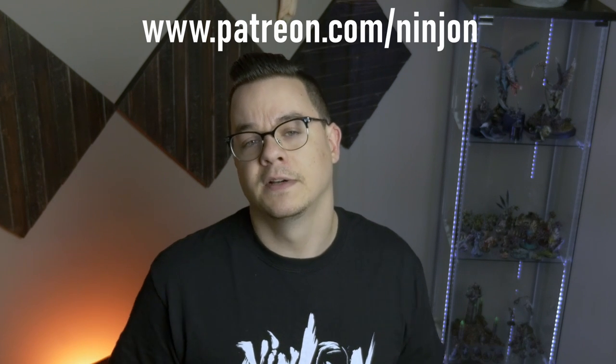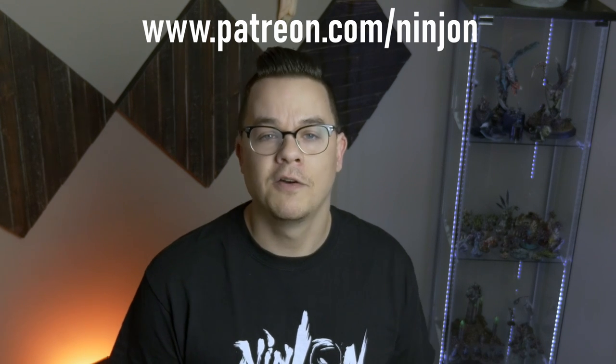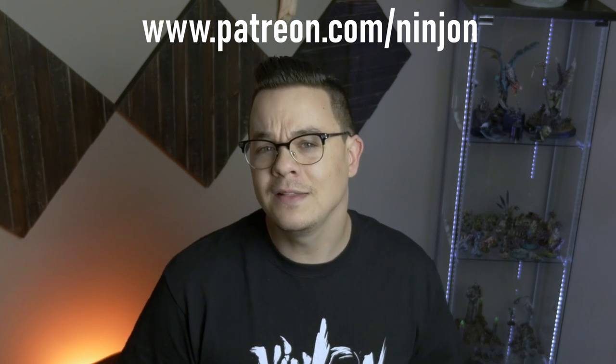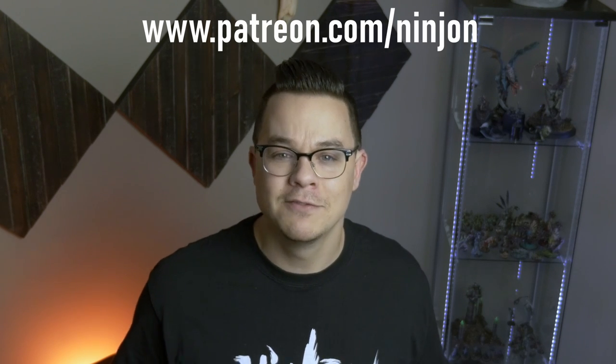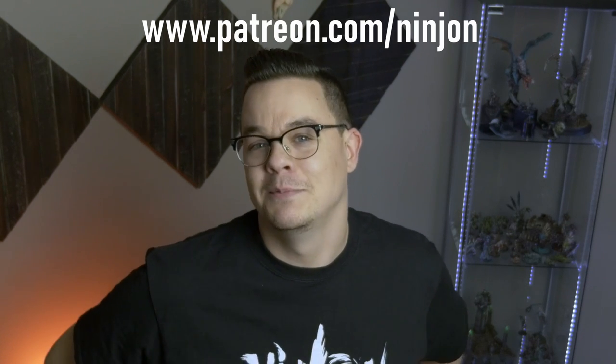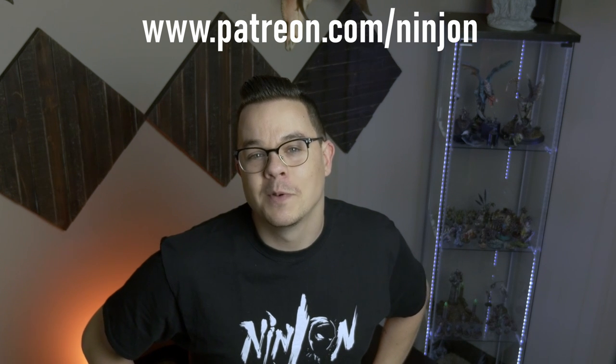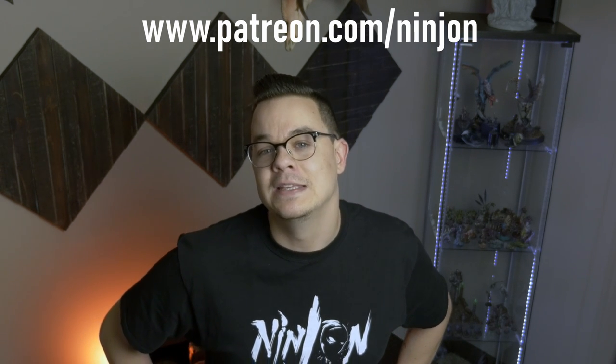Quick break for some exciting news: I've decided to launch my Patreon campaign. I wanted to make sure I offered rewards that are valuable to you, so I've put a lot of thought into what I'm offering there. I'll have a link below to my Patreon where you can check out everything, including a weekly behind-the-scenes vlog where I discuss everything from what's on my painting desk to some crazy story that happened in my life that week. I encourage you to check that out and join our Discord by becoming a Patreon member so we can chat any day of the week.